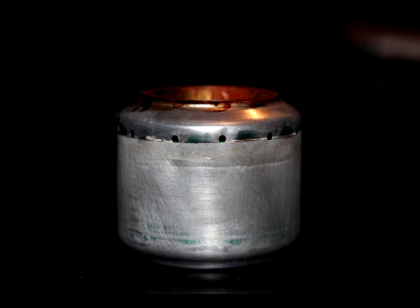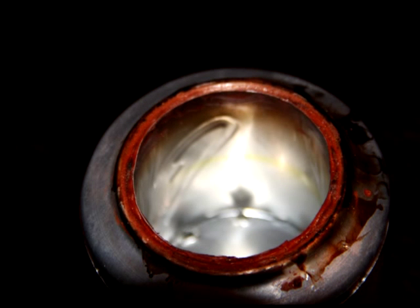Next I drilled 12 holes equally spaced around the circumference of the can — you can actually just poke these through with a large needle. Then I ran around the join between the smaller can and the larger can with some high temperature gasket goo. This is not strictly needed but it's just a finishing touch to the stove.